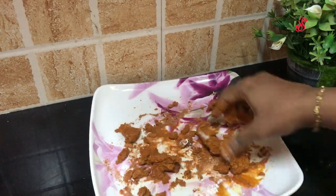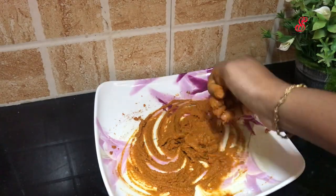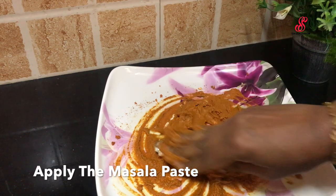Add 1 tablespoon of flour. We will dry the flour to make the coating. We are ready to add the flour — you can fry it for 4 pieces.